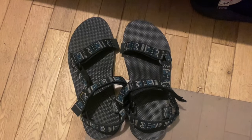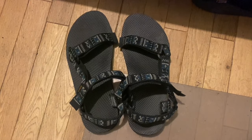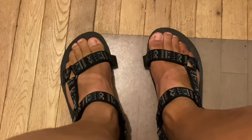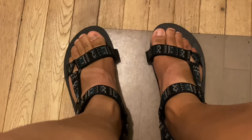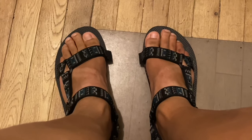They come in different colors, patterns, and sole styles for both men and women. The amazing classic universal strap design, which was first introduced in the Hurricane line, goes great with the original style footbed and can be worn with or without socks. These can be used for being out on the water to even everyday use. Always be sure to take good care of these as they will last you a long time when you do.